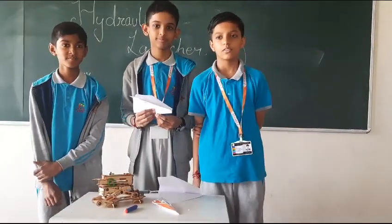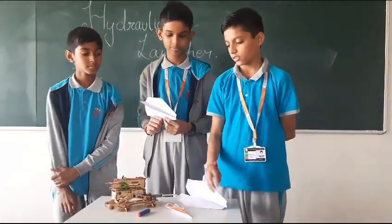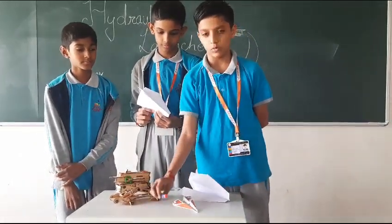Hello everyone, my name is Arav, Nenit and Rihani. Today we have made a gyrochloric launcher. It can only launch a rocket and a bullet.